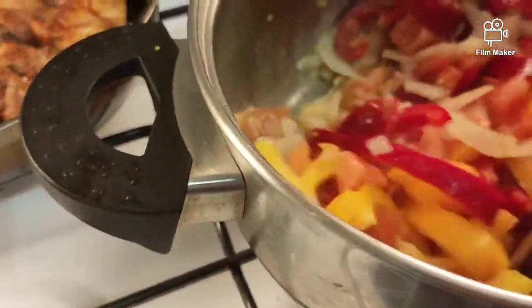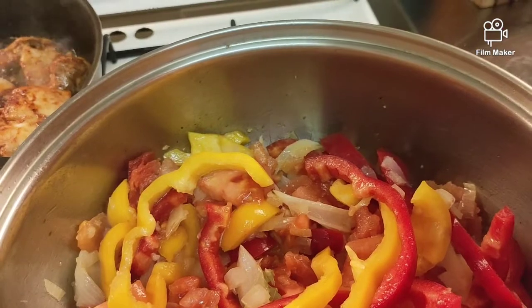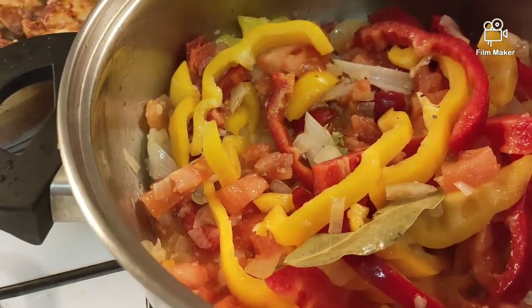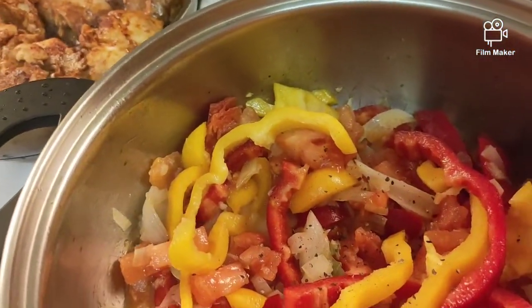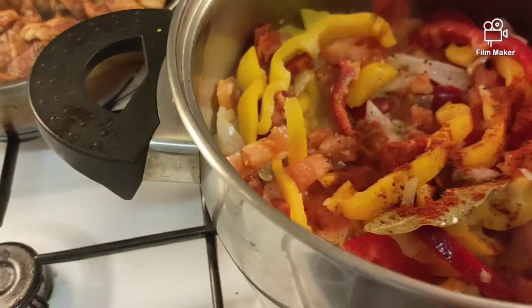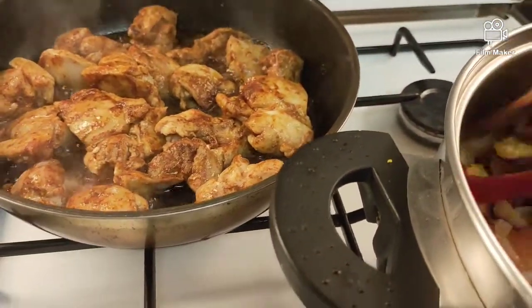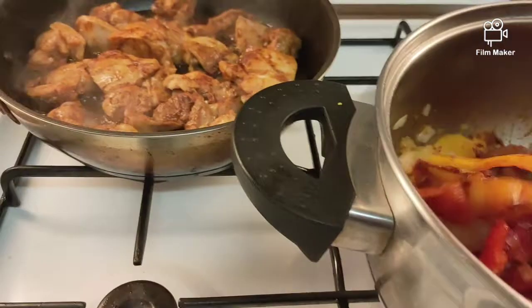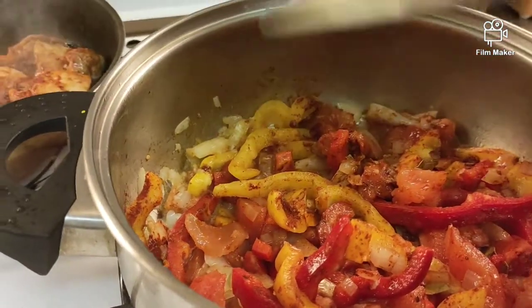Pag may chicken broth kayo, pwede siyang lagyan ng 1 cup of chicken broth. Pag wala, pwede na naman yung water lang. Lagyan natin ng black pepper — sprinkle lang. At mga 1 tablespoon of paprika. Ito ang pakulay ng buhay! Takpan natin, tapos dadagdagan natin ng 1 cup na chicken broth o kaya just water.